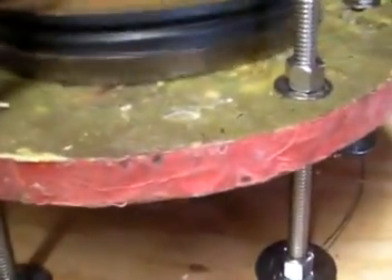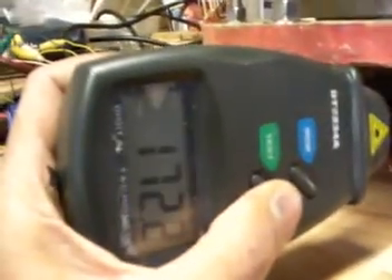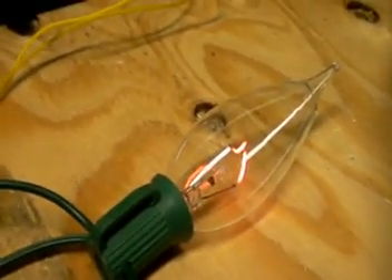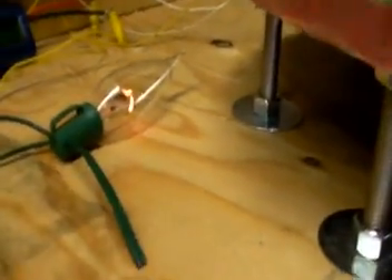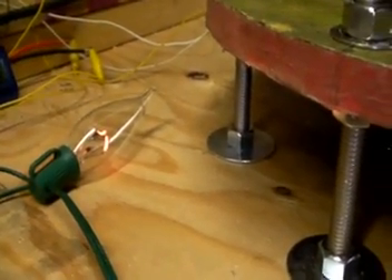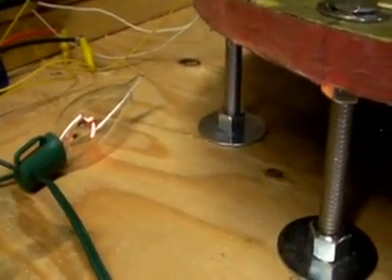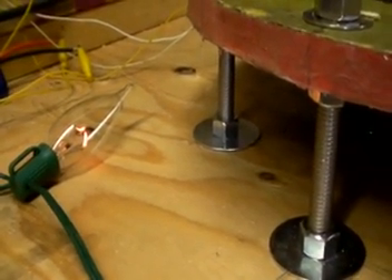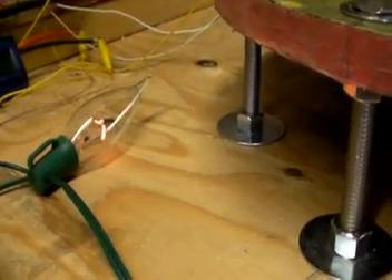I know you guys will do better. About a sixteenth of an inch gap. 25 volts under load. Now, let's see without load.